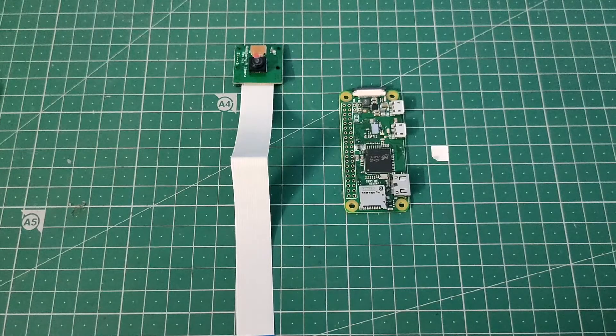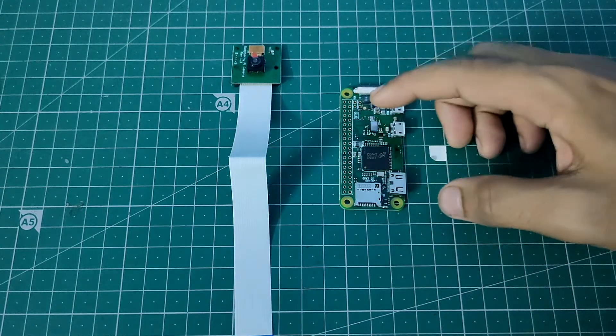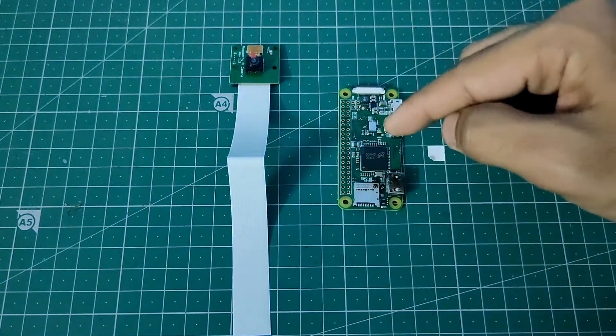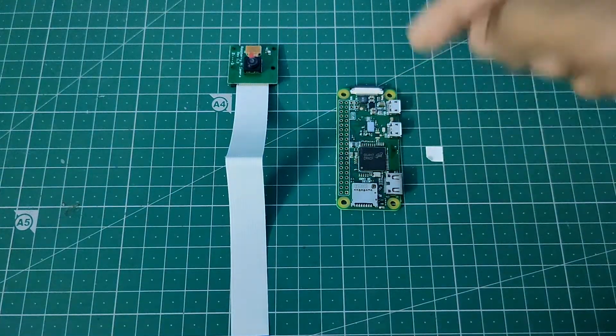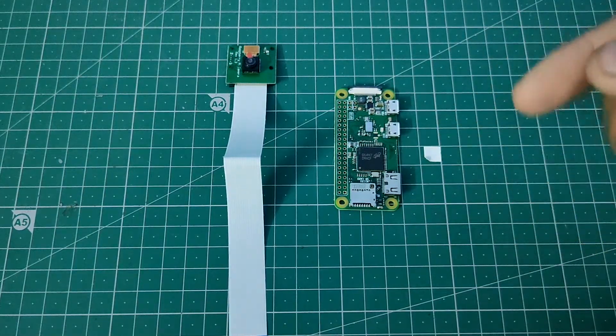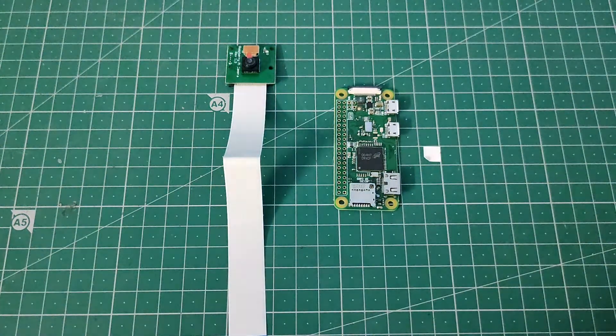Hello everyone, this is Arijit with a new video. In this video I'm going to talk about how you can use a Raspberry Pi Zero W with a Raspberry Pi camera. We'll see how to connect this camera with this module, how to write a coding pattern to take images, and also how to take images manually using Raspberry Pi. Let's get started.